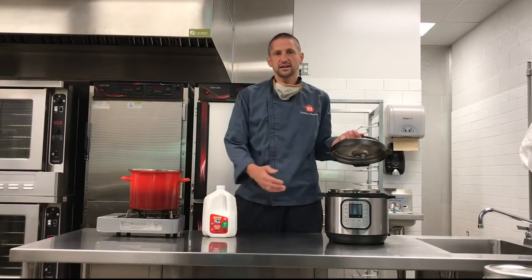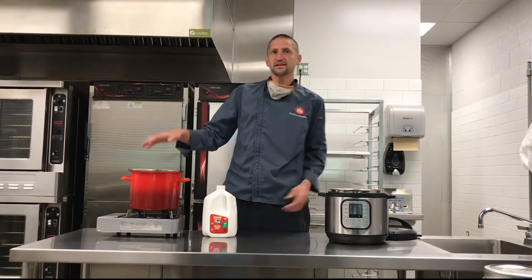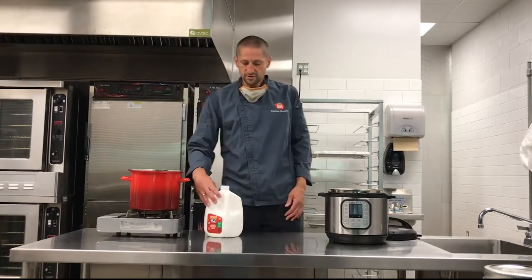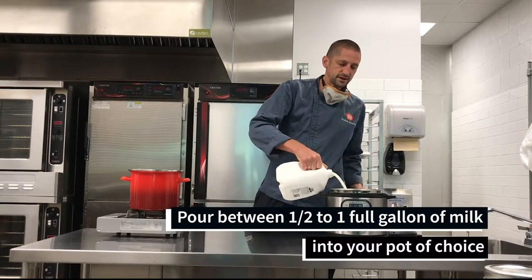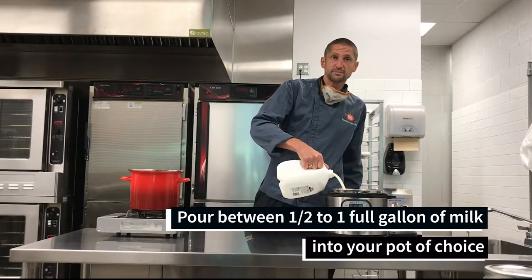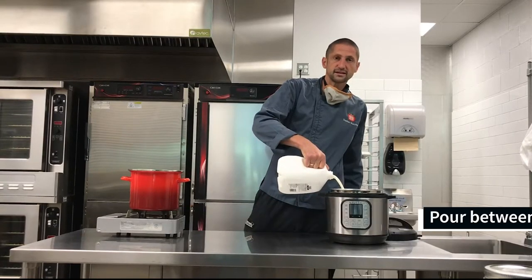So we're going to show two different methods today: one using the Instapot and one using a stovetop method with an insulated thermos. Both are amenable — they take about the same amount of time, so it's just a matter of preference and what equipment you have on hand. This is also a great utilization method if you have milk that's about to expire or is near its expiration date — this is a great way to extend the life of the milk.